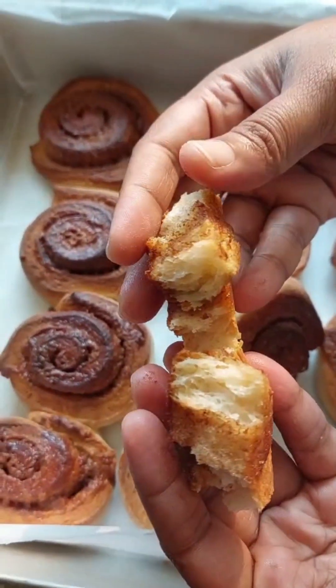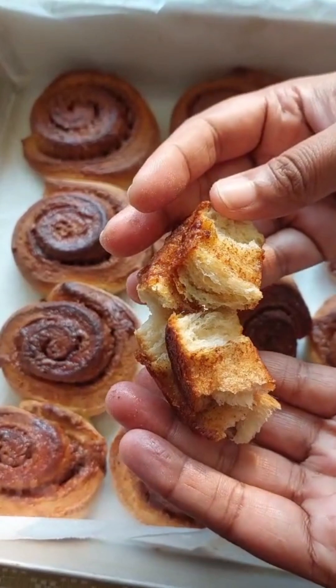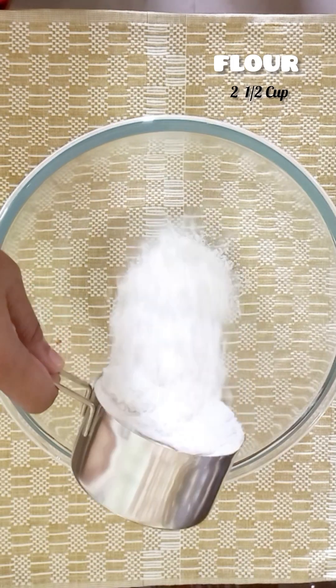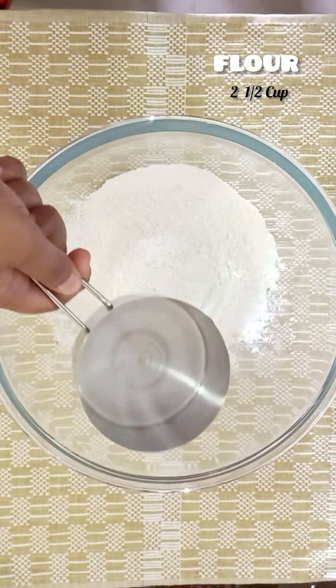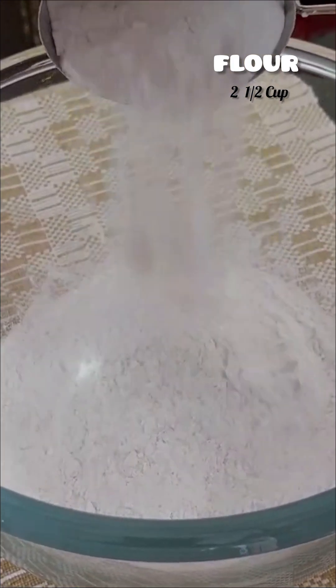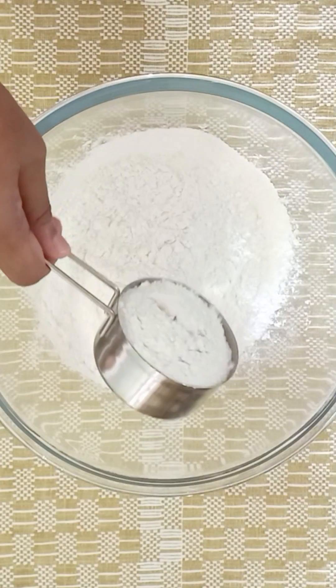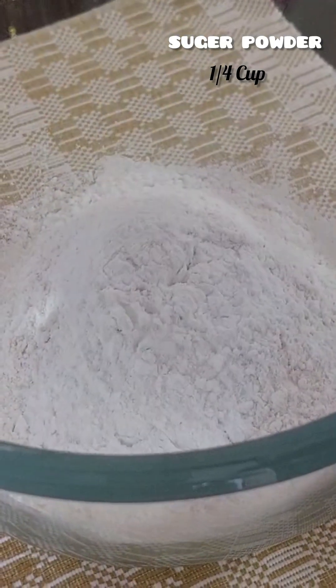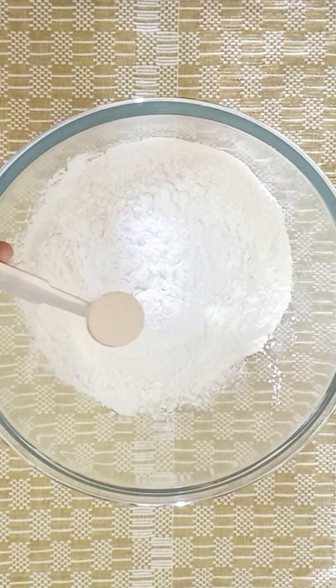It is very soft and very tasty. We have to go to the recipe. After using a bowl, put 2 cups of meat, 1 cup of pungasara in 5 cups.